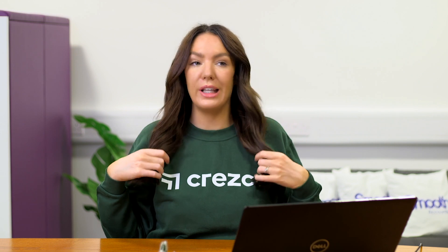Cresco don't actually make branded tops or hoodies, but I asked them for one because I was going to be making this video and they sent me this really comfy sweatshirt which I love, and they've also sent me this little tiny cactus. Look how little it is. I thought it would be useful to actually talk through a demonstration of implementing Cresco rather than just chatting about how great it is.